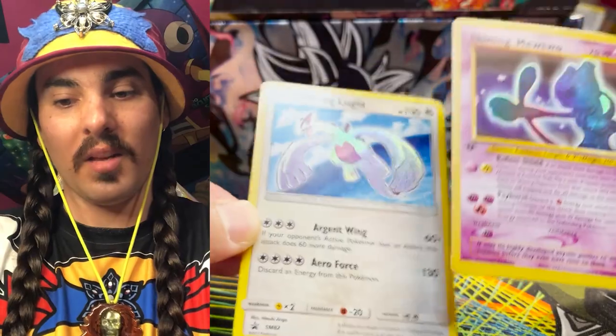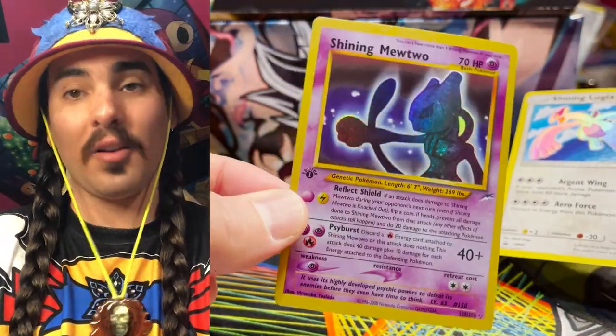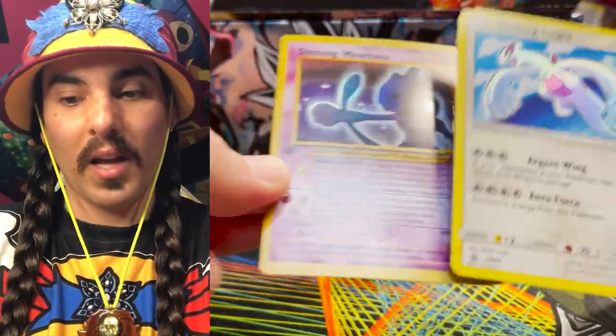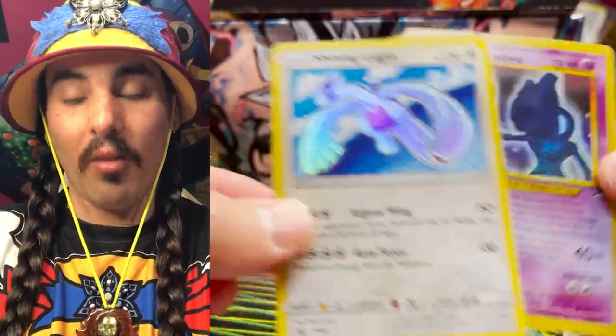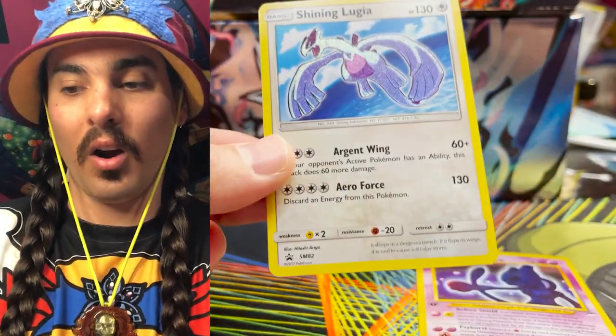I did start a dispute on eBay and I was able to get my money back. I will be sending this card back to the counterfeit producer today. I hope this video was helpful and I hope you guys are able to see some things that you can look out for on cards like this. Hopefully you guys don't get a counterfeit card as well.